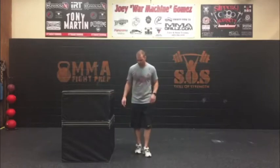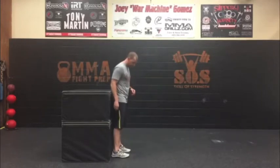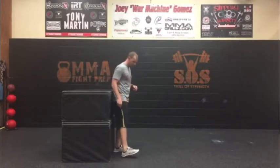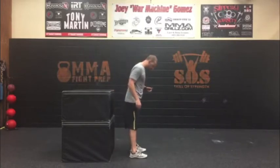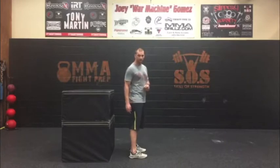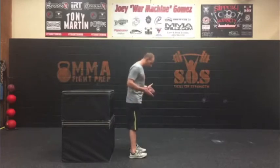This is another option called a hip hinge iso, and we're going to use a wall as well. Set up with your feet against the wall and take a step forward. Everyone's going to be a little bit different with how far away they should be — the farther away, the harder; the closer, the easier. In general, about a foot's distance or a little bit more is probably where we want to be.